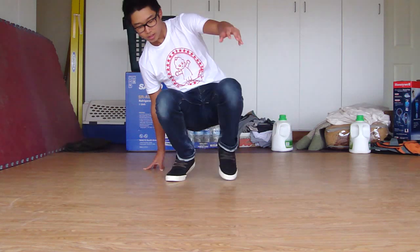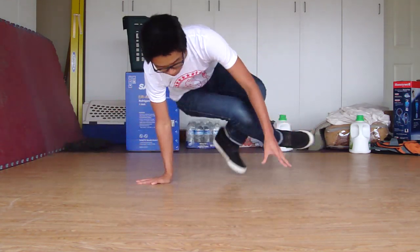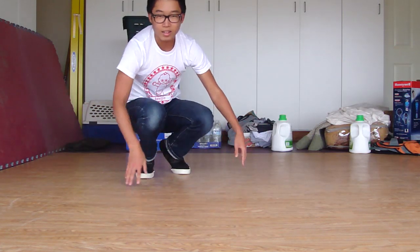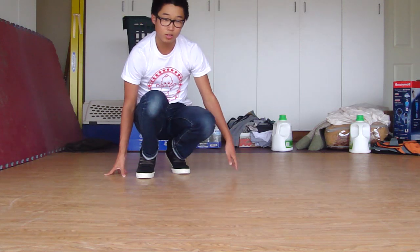Let me start by showing you what the move looks like. It just looks like this. It's your choice whether you want to learn it or not.